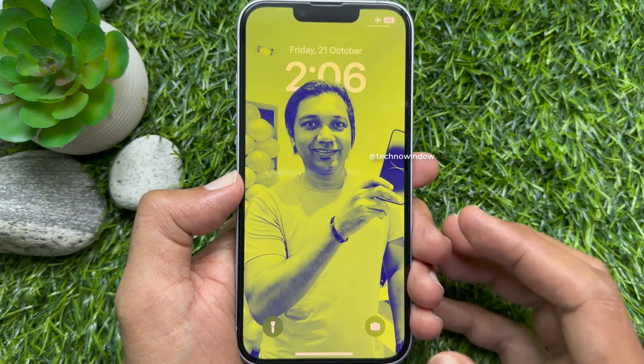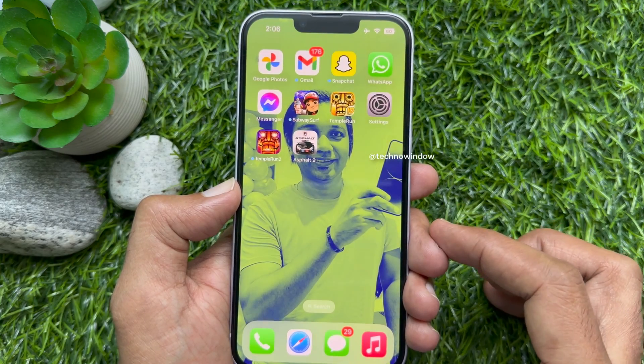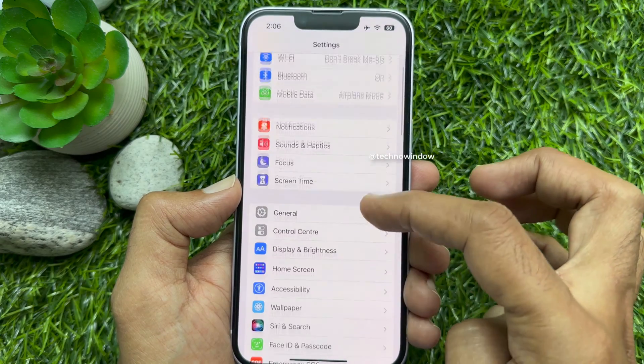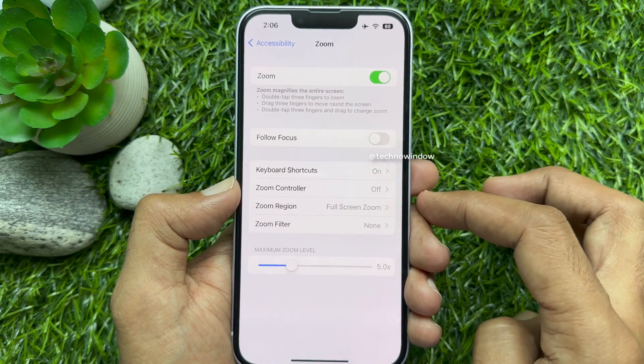This is how you can get out of the zoomed iPhone screen. Now to turn off the zoom option, open the Settings app, scroll down a little bit, then tap Accessibility, then tap Zoom, and turn off Zoom.